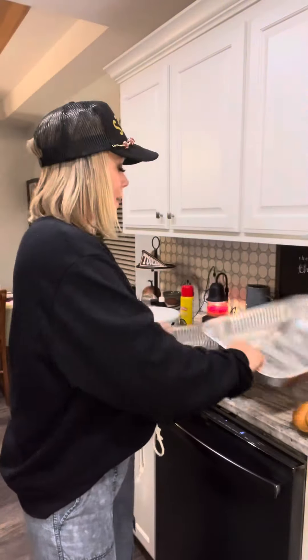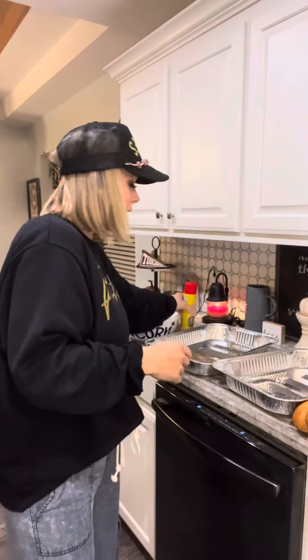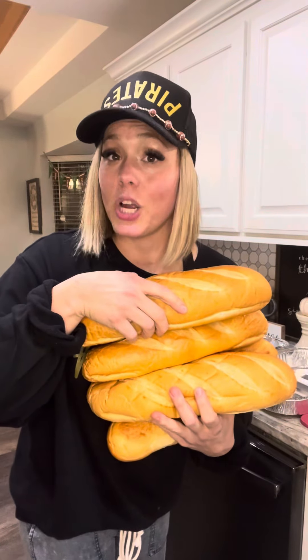First, I went to the Dollar Tree and bought two big aluminum pans. I'm gonna spray those with some cooking spray. Next, I have four big loaves of bread that I left out on the counter all day to get crunchy and crispy.